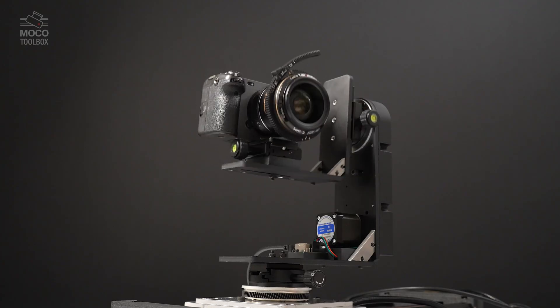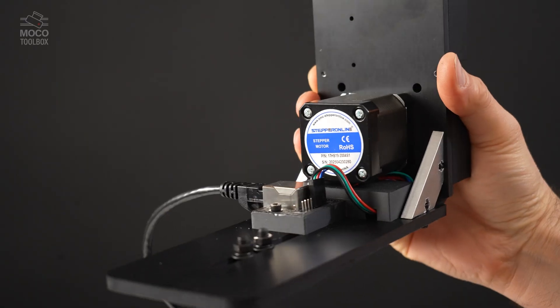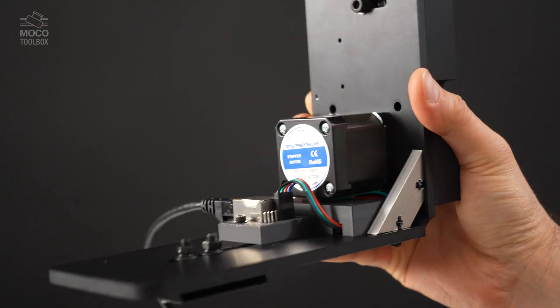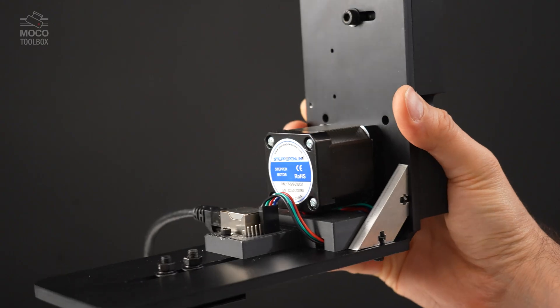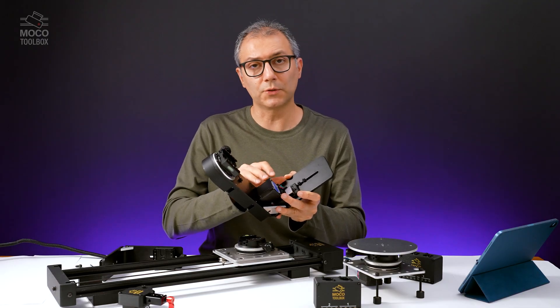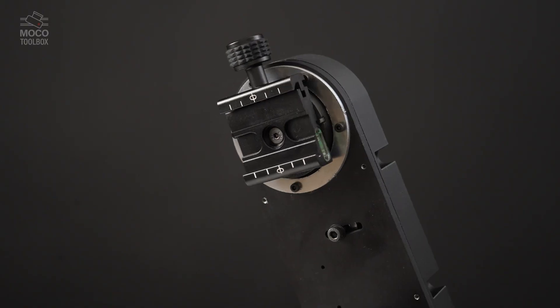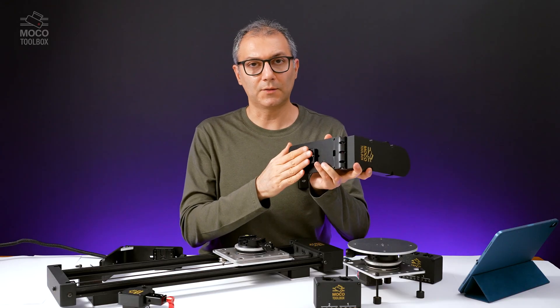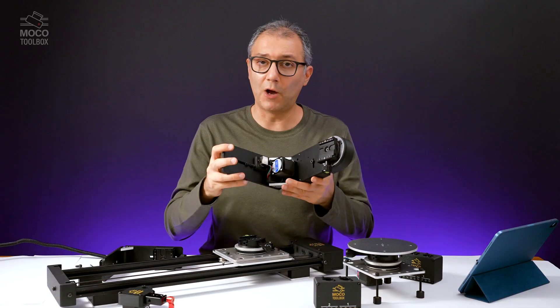The tilt head is a powerful tilting mechanism that can be used for different purposes. The motor is a NEMA 17 in this version, but it can be easily switched with a NEMA 23. All the screw holes are already on the body, so you can easily replace the motor with the NEMA 23 if you need more torque on the spinning end. The tilt head has a quick-release plate, but if you take it out, you can use this slot however it's needed.